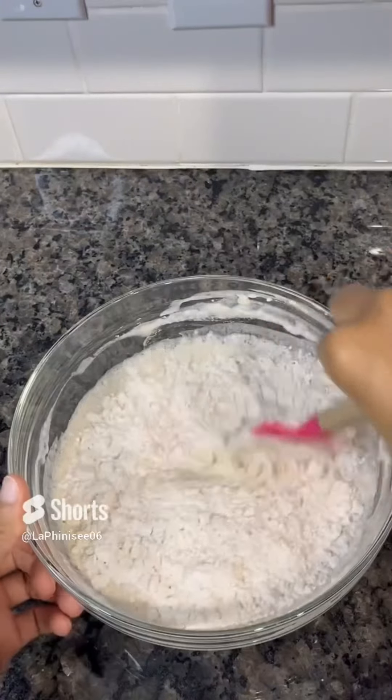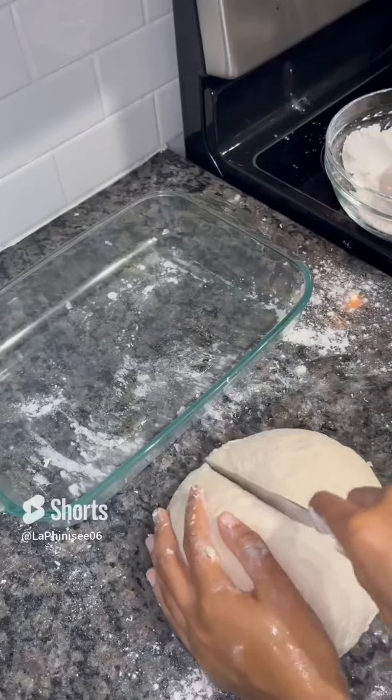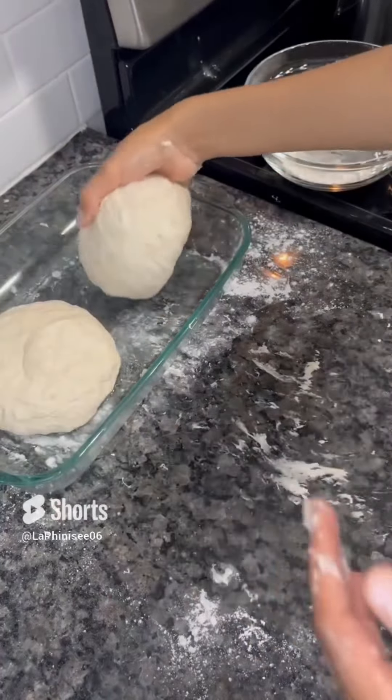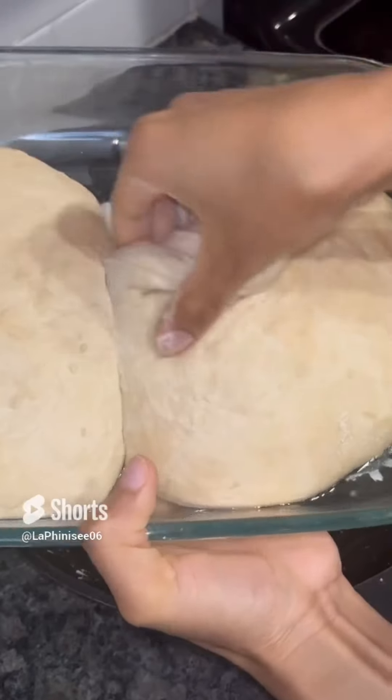I'm going to add my yeast starter to my water and add my flour until it turns into a dough, and we're going to work this dough for about five minutes. Once we're done, we're just going to place it in our pan that has oil in it and top it off with some oil so that it doesn't dry out. We're going to let this rise for about two hours.